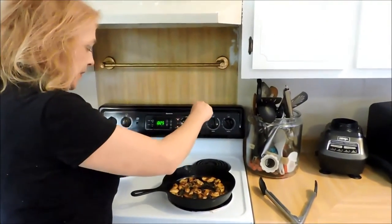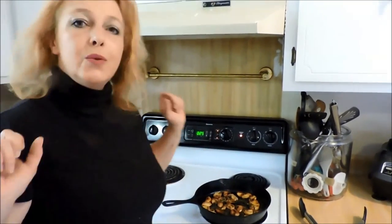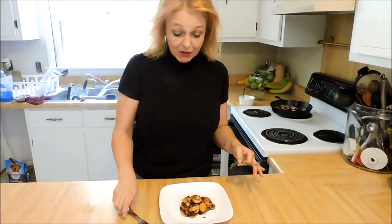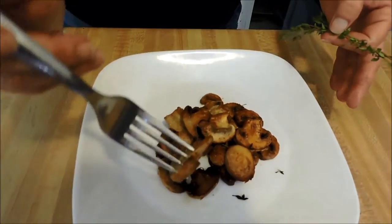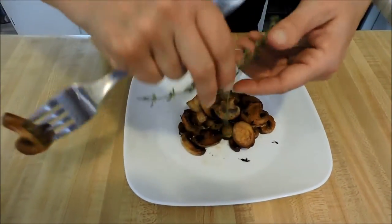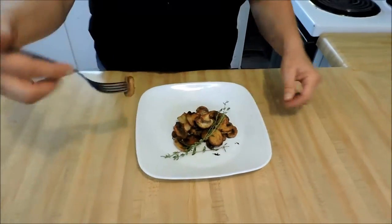I gave it a sprinkle of kosher salt and a good heavy pinch of pepper. They're nice and golden on both sides — isn't that beautiful? To serve them, I just like to garnish with a little more fresh thyme. I don't do a whole lot of garnishing, but thyme is by far my favorite herb, so I love any excuse I can to throw it on something.